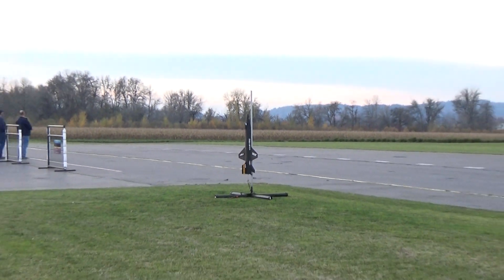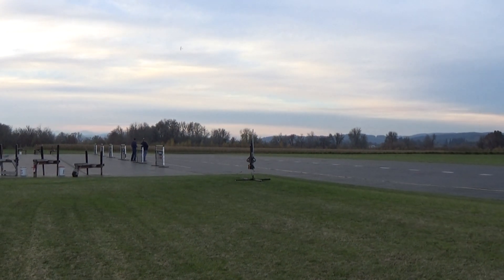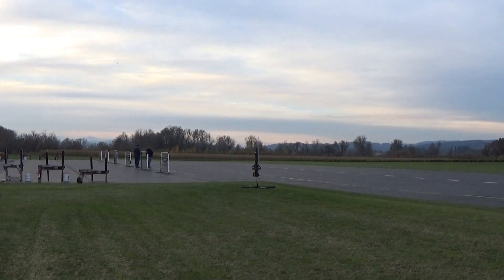Ready, Nick? Yep. Alright, taking off: 5, 4, 3, 2, 1.